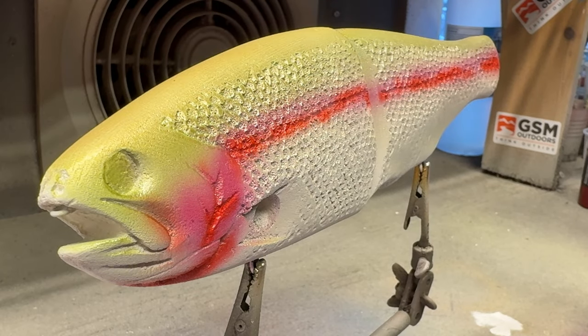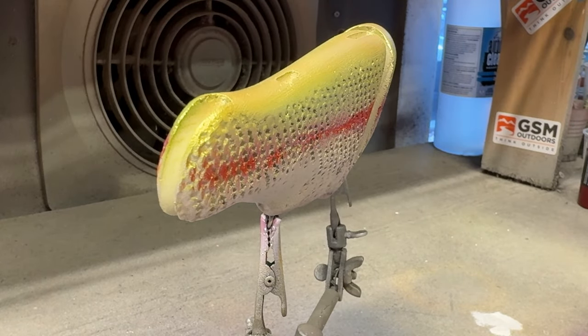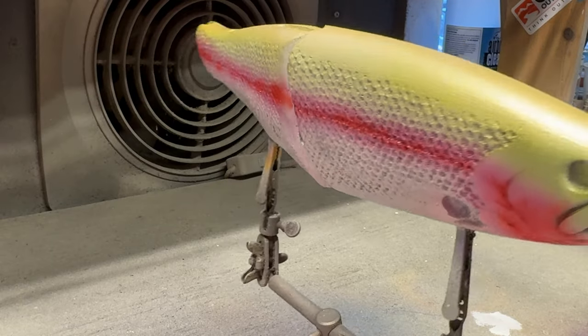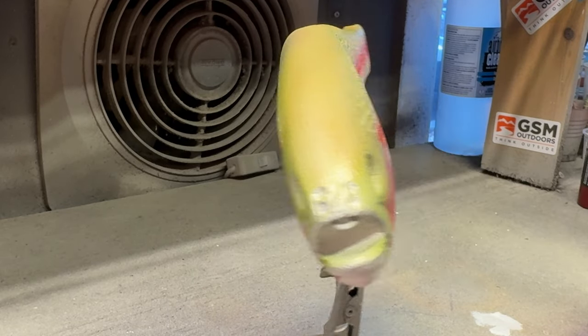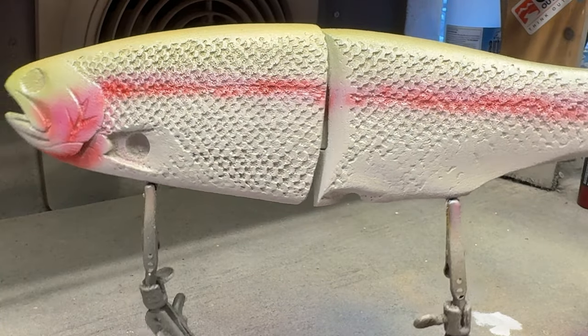I'm going to go back across this bait, especially on the belly, with some pearl white, and I'm going to soften this red line. Rainbow trout are very pearlized. I'm really digging the color that's on top — it's almost like an olive green gold. One of my faves for these stocker trouts, because they're much lighter. You can get some really good colored-up bows, but for the most part they're pretty faded.